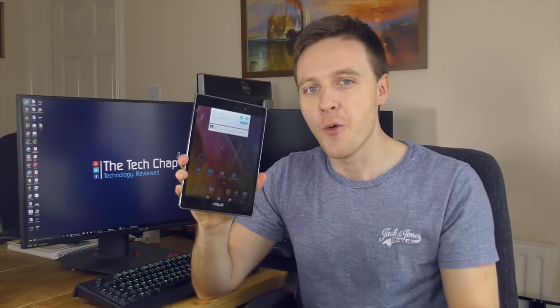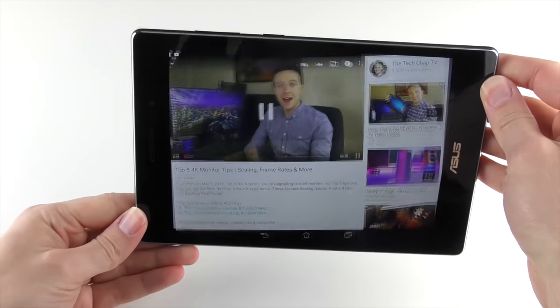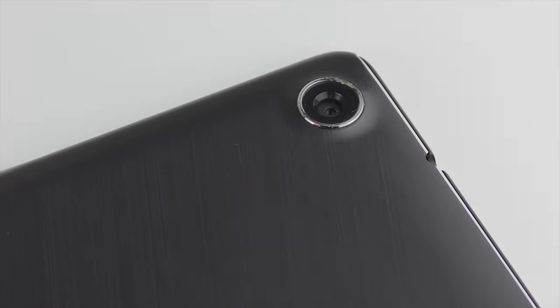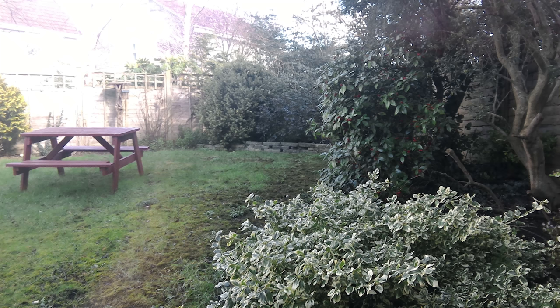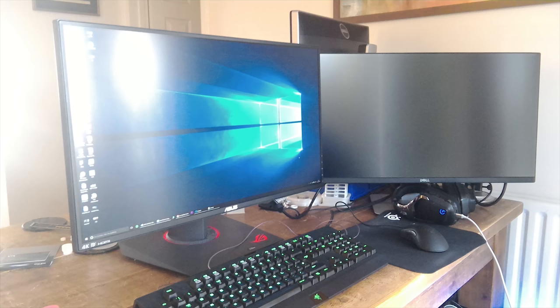In terms of audio quality, the ZenPad S has dual front-facing speakers, which is great to see, but unfortunately they're pretty terrible. They sound incredibly tinny, there's almost no bass, and although you do get a stereo effect when watching movies and playing games, you're still probably best off using headphones. The ZenPad features a front and rear camera boasting five and eight megapixels respectively. I won't spend too much time on the cameras because, a bit like the speakers, they're also pretty poor — the photos suffer from a lack of dynamic range with light areas being completely blown out, and images generally lack detail and colour. Overall, a bit disappointing.